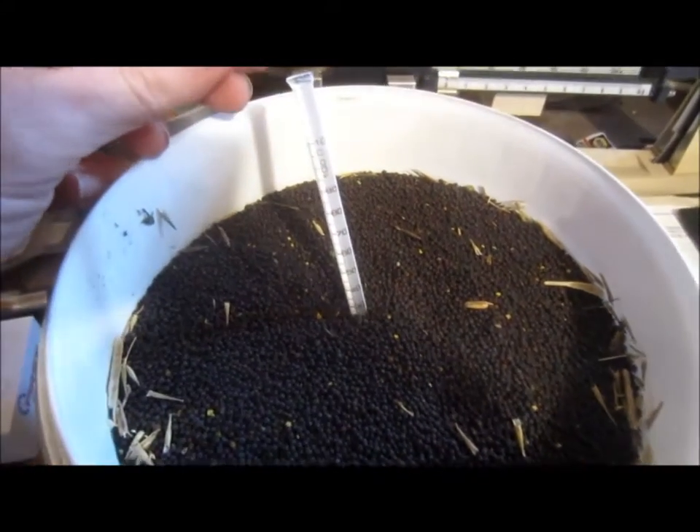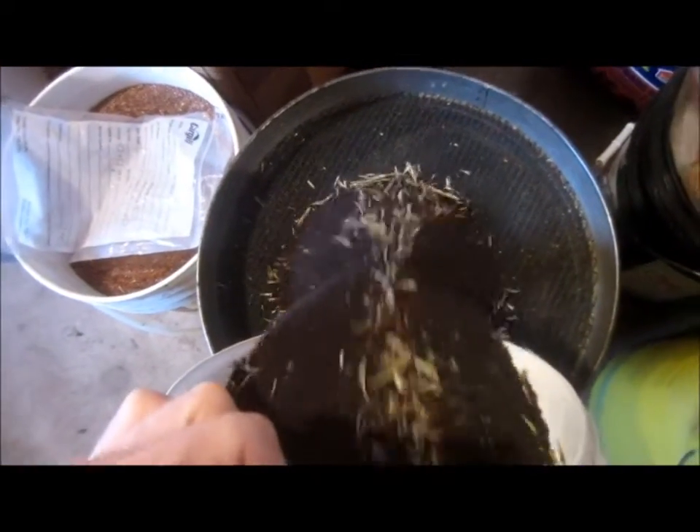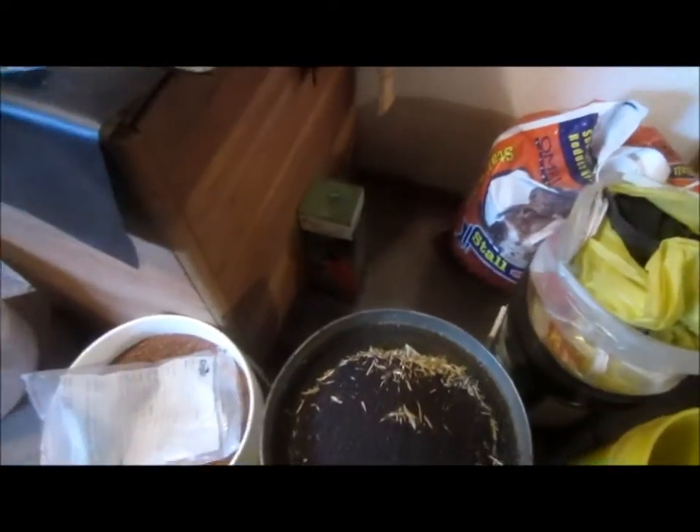I'm going to clean up a little bit of this sample here. I don't have the proper canola screens, but this one will sift out some of the fines and make it a little cleaner basically. We shake it around and around until the fine stuff falls through.